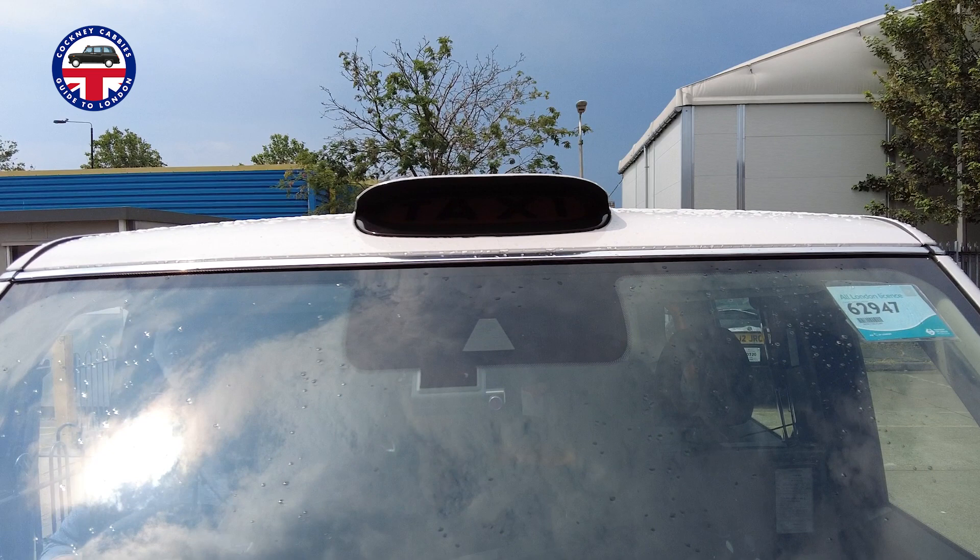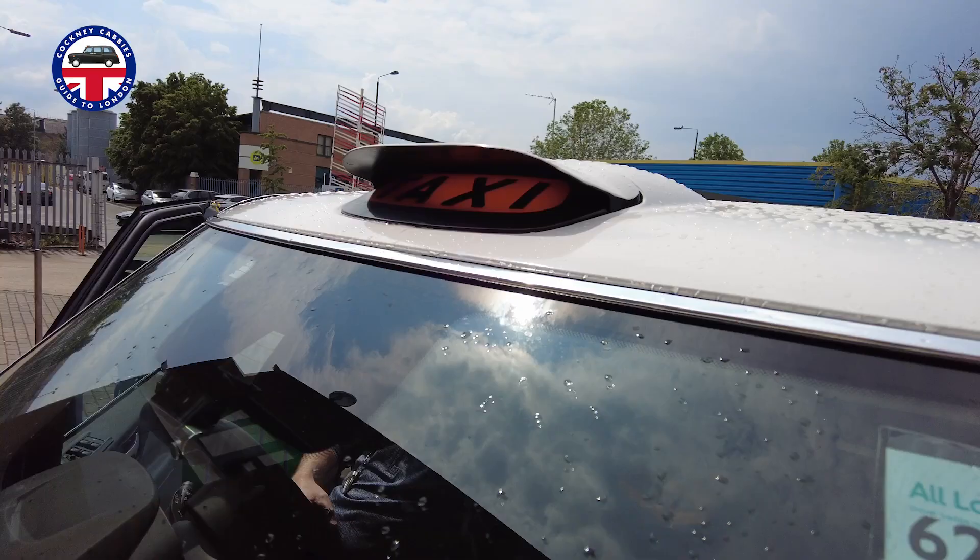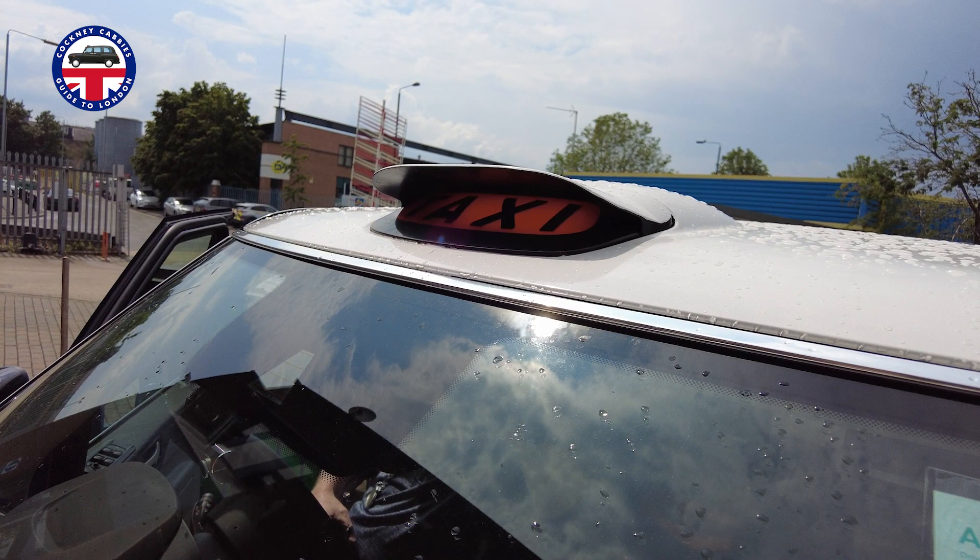So we're standing here by the side of a cab that's had it fitted. Apparently once you've had it fitted — once you've opted to have it fitted — it cannot be removed. So Steve, you've had the cap fitted over your hire sign. What's your first impressions on it?